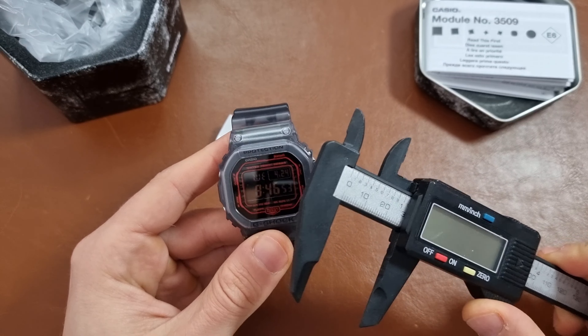As you can see on the case back, we have the information about the watch. The watch weighs 55 grams on the strap, has the 3509 Casio module, takes the CR2016 battery which lasts around about three years. And like I said, you have the basic stuff like 200 meters of water resistance and carbon shock resistance.